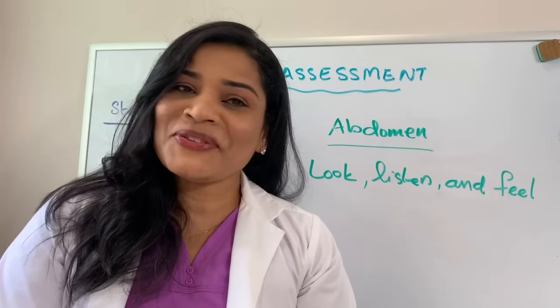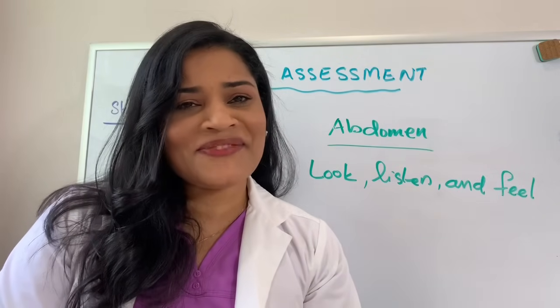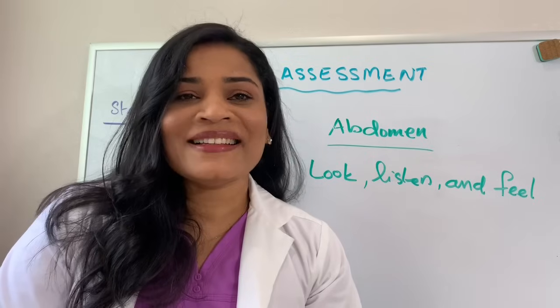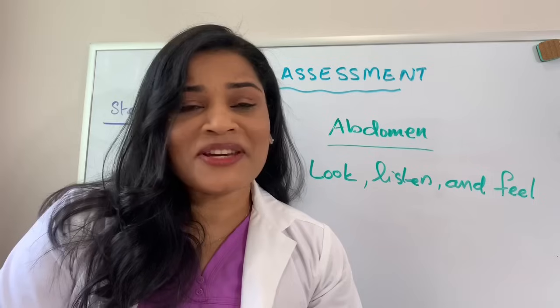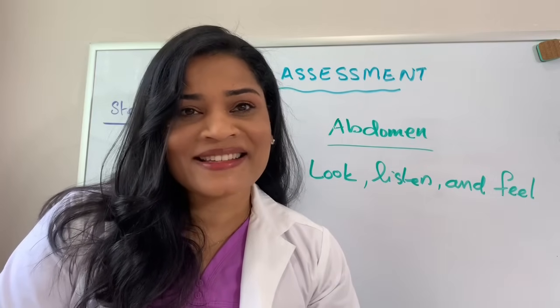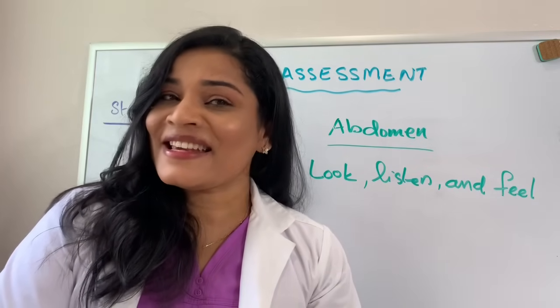Hi everyone, welcome to Nursing with CG. In this video, I'm going to talk about the easiest way of doing physical examination. Physical examination is a great challenge for all the beginning nursing students. Let's make it very easy.